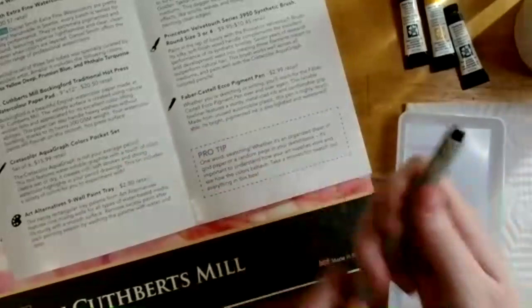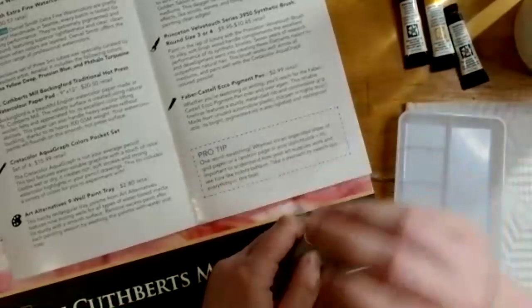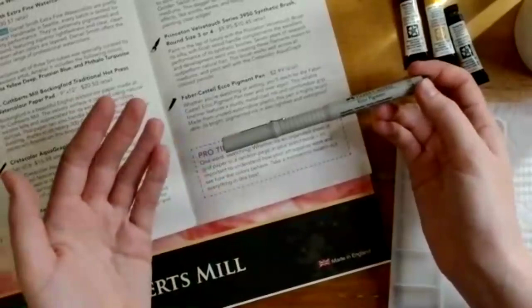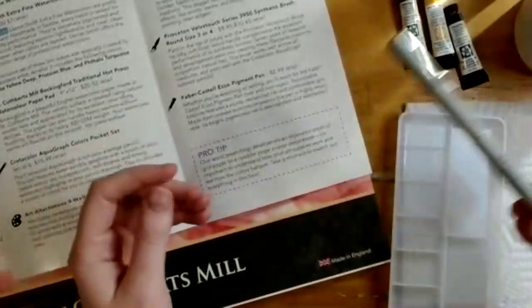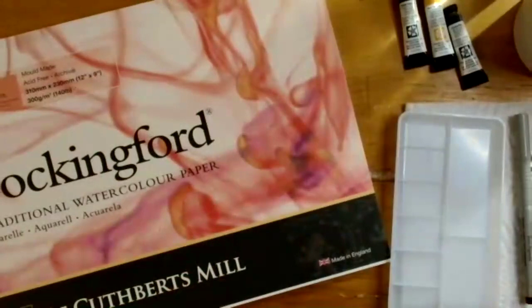The last item is the Eco Pigment Pen. You want to give it time to dry — it is waterproof, so you should be able to go over your lines with washes of watercolor. However, you still want to give it sufficient time to dry after completing a line drawing before adding watercolor, so that it doesn't move on your paper. It's a great complement to the other materials in the box.